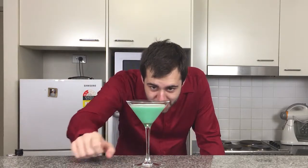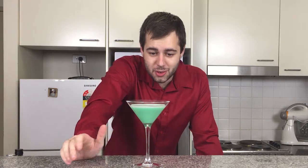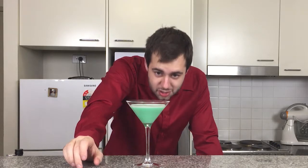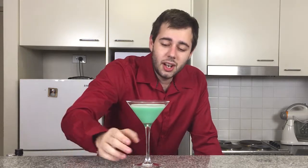And there you go, guys — that's the Grasshopper right there. If you make it with half and half, it comes out really creamy, but with milk it still comes out just as nice. It's a very underrated drink in my opinion — very fun, very simple, and great for parties.